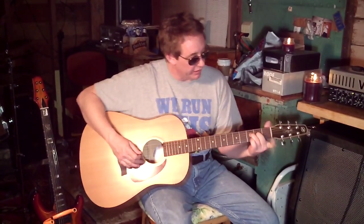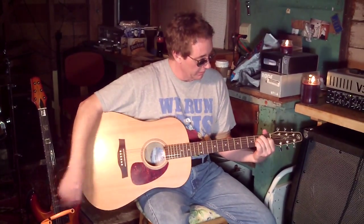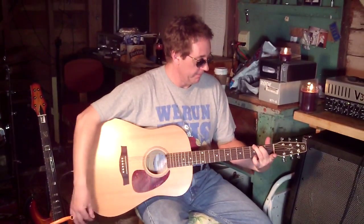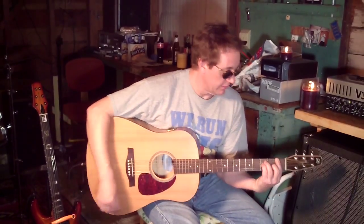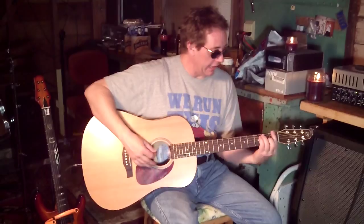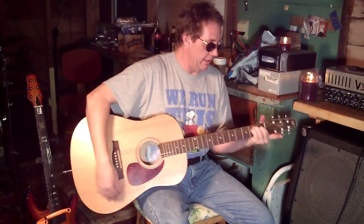There's two right there, or you can even just do that. To an E. So you go A minor, to G, open G, to an F, to an E. And then it goes back up to the F and back down to the E.